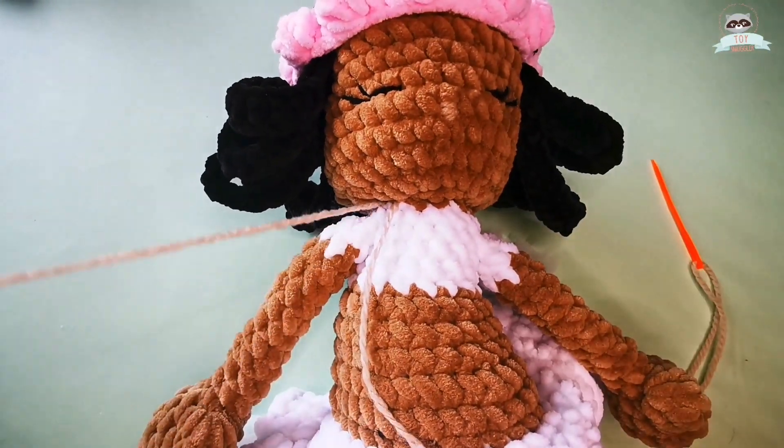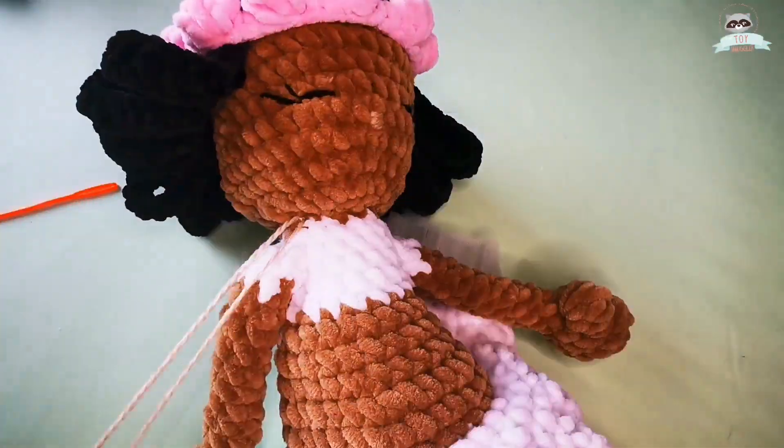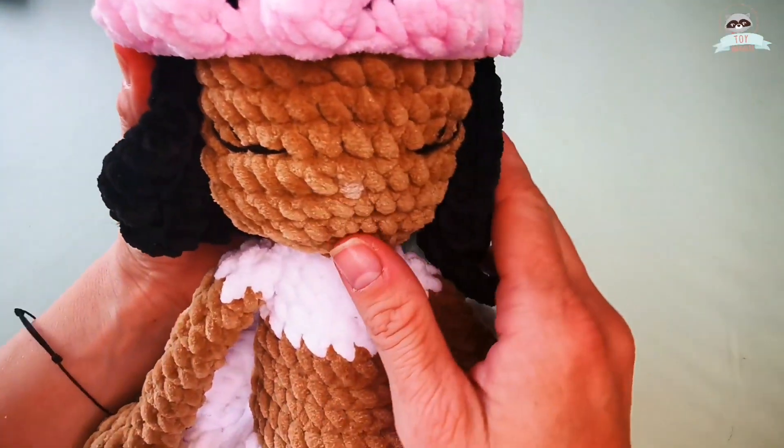Now that I have finished sewing, I can make a knot between the two remaining yarn tails and hide the yarn tail. And voilà — my Ella doll is ready!